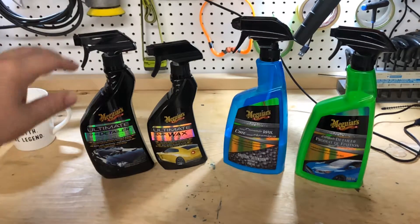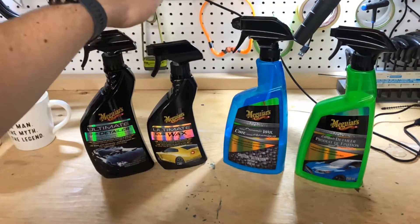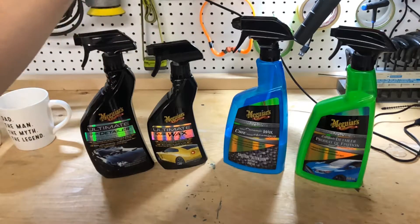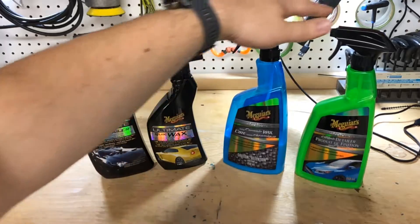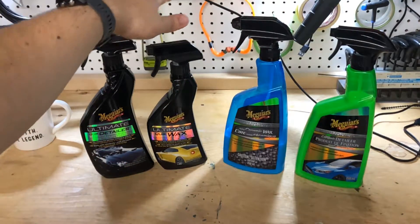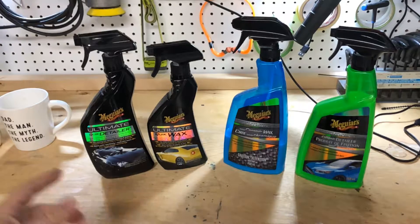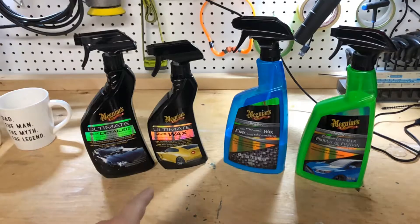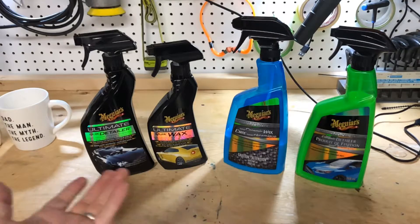Today we're looking at the Ultimate line of Quick Wax and Quick Detailer — these are the older ones. I know there's new ones coming out for the Detailer and possibly the Wax. But we're looking at them versus the Hybrid Ceramic line of the Detailer and the Ceramic Wax. So what does the extra 10-ish bucks get you, and is it worth it?